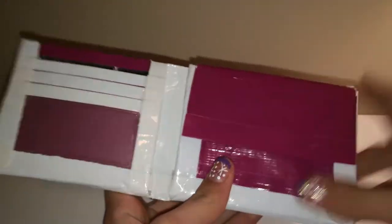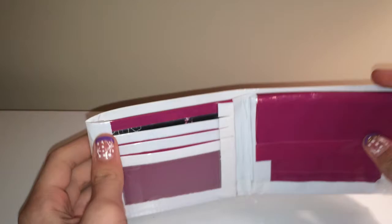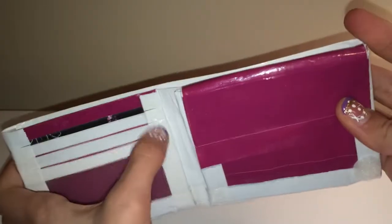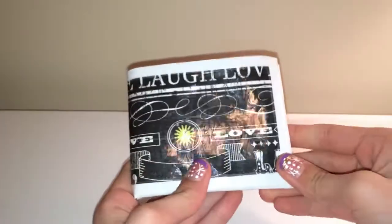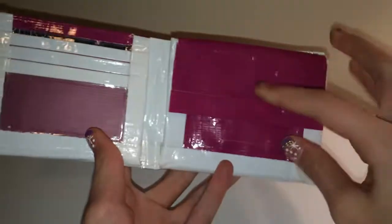But then I forgot I'm doing a coin pouch, so that was pretty stupid. This part right here is clear taped, and same on the other side. The velcros are on the bottom because it's just easier to close like that.